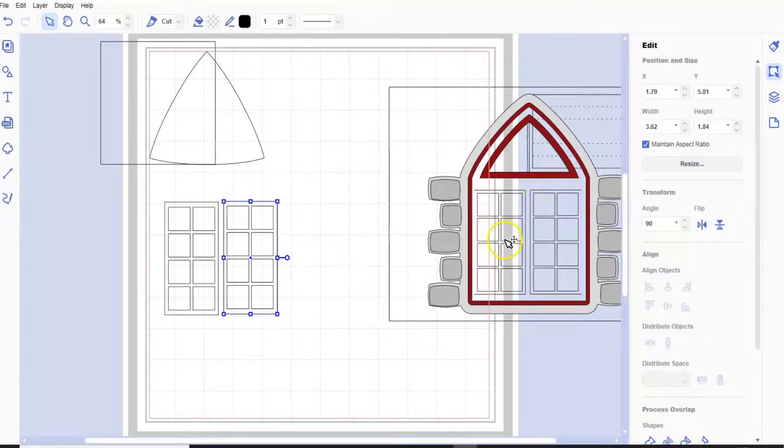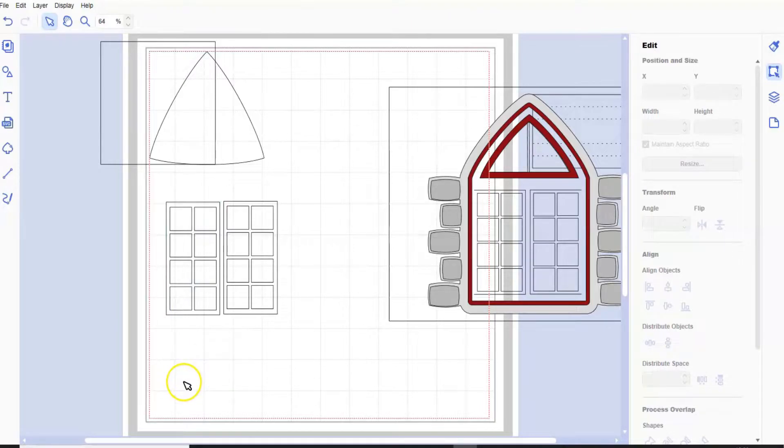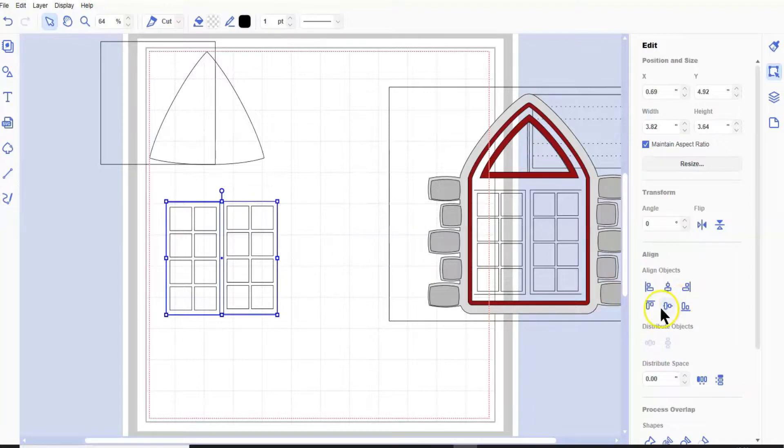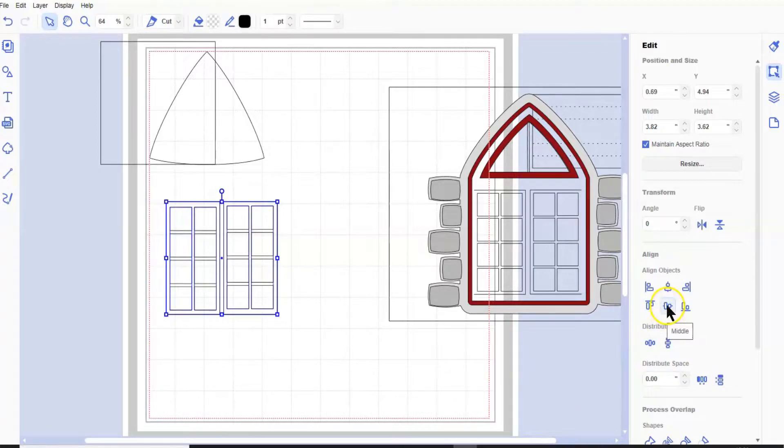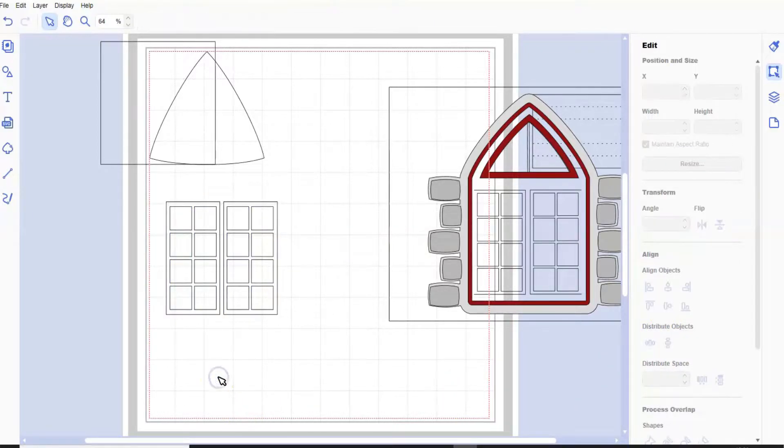Can you see the main windows there? The one thing we have to do, which we will do later on, is make sure that they stay in the card - we want the windows to stay inside the card. I'm just going to bring that one a little bit closer. Let's just pick it all up and go through the center. There we go - so now we know that they're even.